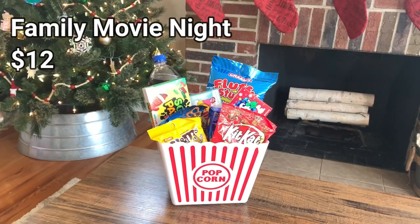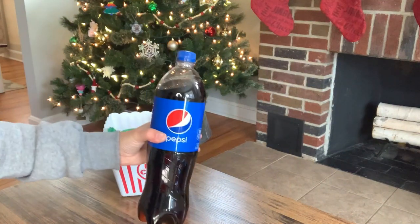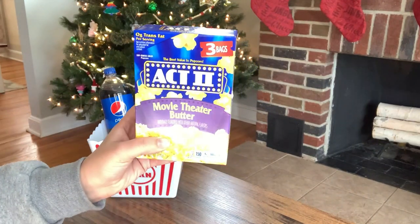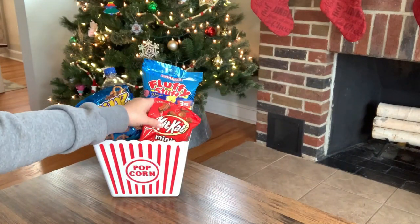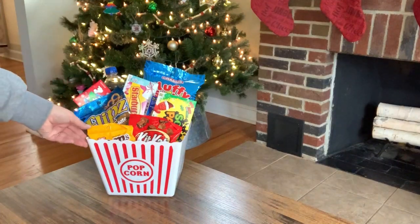The first basket I'm sharing with you is the Family Movie Night Basket, and it costs about $12 to make. The first thing you're going to need is this popcorn gift basket from the Dollar Tree, then some tissue paper to stick inside to add some height. I have a bottle of Pepsi, a package of cotton candy, some popcorn because you can't have movie night without popcorn, some chocolate pepper pretzels, some Kit Kat minis, a little thing of M&Ms, and then three boxes of candy — you can use whatever candy you want. Once it's all finished and tied up, I think this is a perfect gift basket for a family. You can add your favorite movie to it, or if you know their favorite candies, you can personalize and customize it.